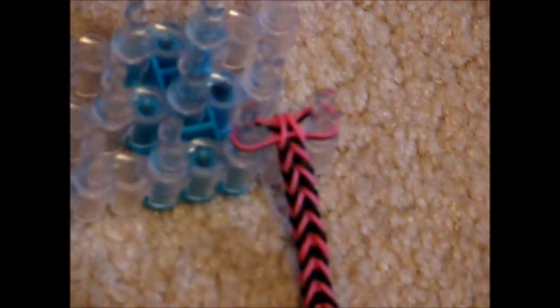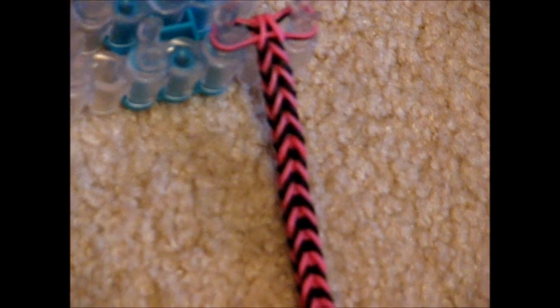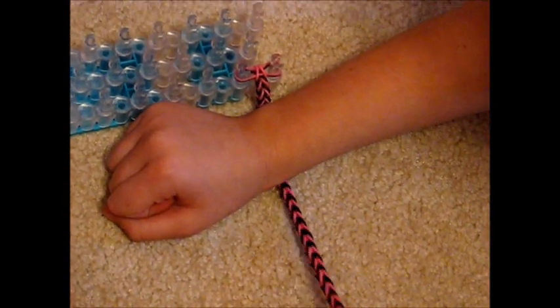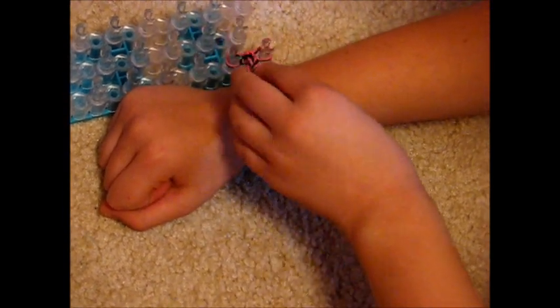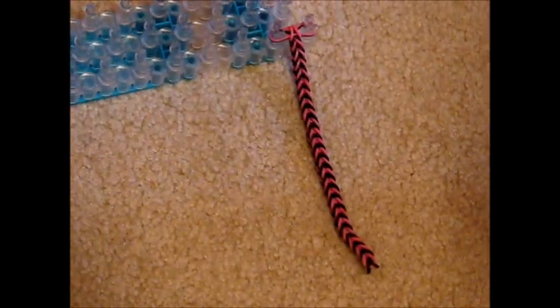This is what it looks like when you think the bracelet is long enough for your wrist — you should have two rubber bands left over. To check the size, put your wrist in the middle of the bracelet and move it a little closer to the loom. Pull the loose end toward the loom, and the bottom rubber band should touch the pegs. I used 48 rubber bands, but make it as long as needed for your wrist.